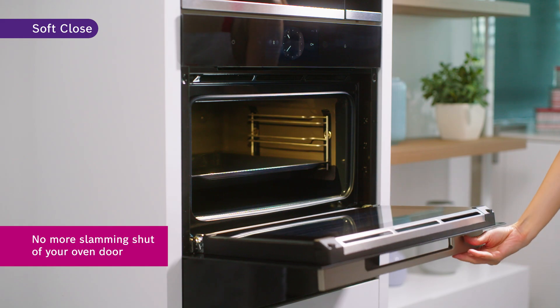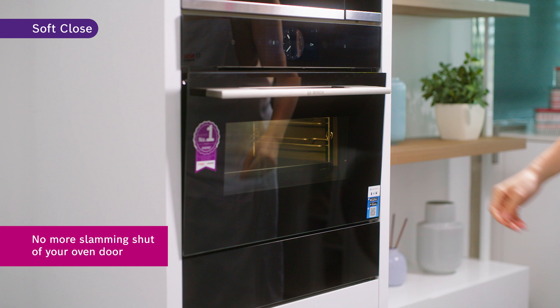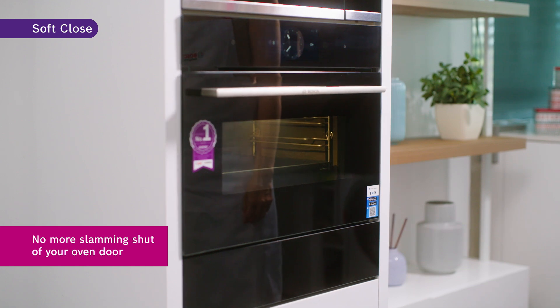Prolong your oven's lifespan with the oven door's soft close feature — a special damping mechanism that prevents the door from slamming shut. It stops your oven door before closing and it will shut gently and quietly. You can keep using your oven for a long period of time.